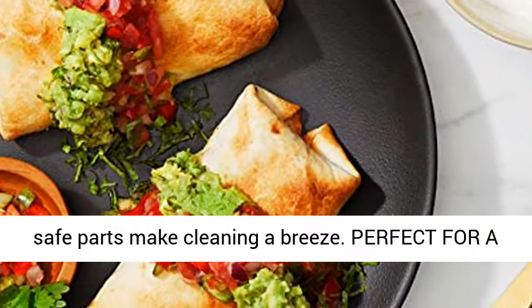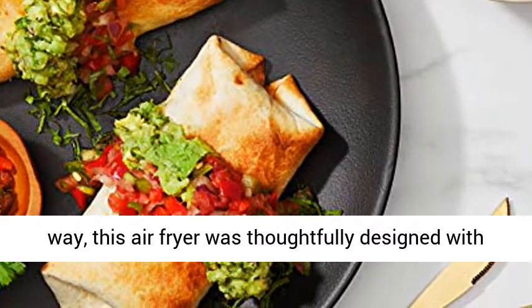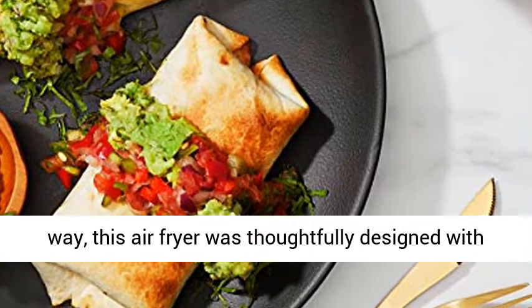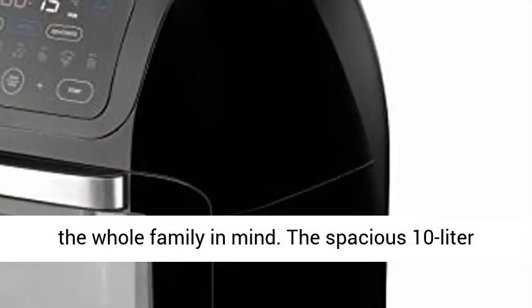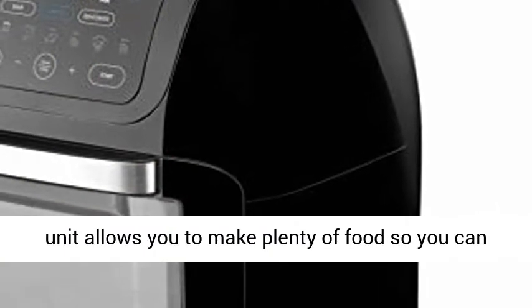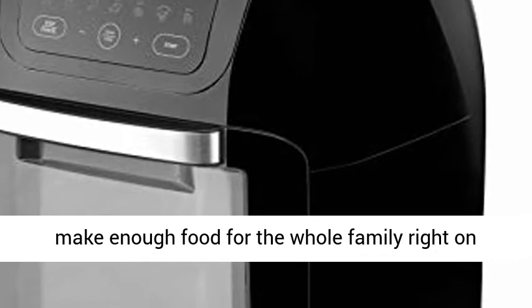Perfect for a Crowd. Extra guests, or just extra hungry? Either way, this air fryer was thoughtfully designed with the whole family in mind. The spacious 10-liter unit allows you to make plenty of food for the whole family right on your countertop, without having to heat up your oven.